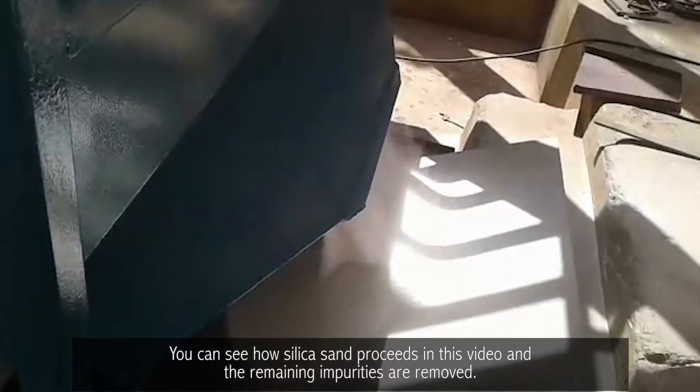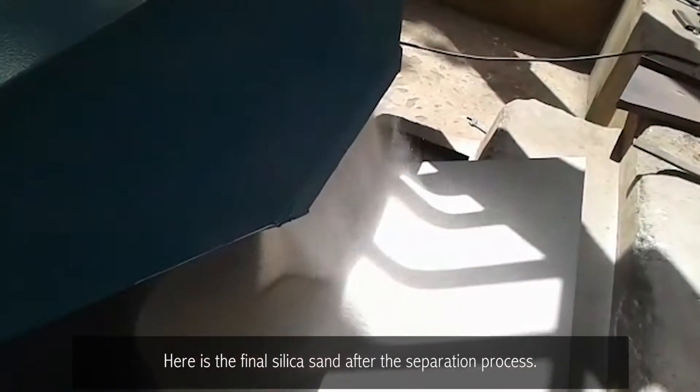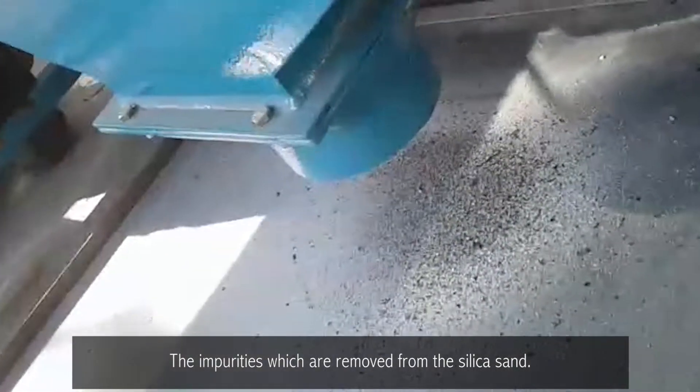You can see how silica sand proceeds in this video and the remaining impurities are removed. Here is the final silica sand after the separation process. These are the impurities which are removed from the silica sand.